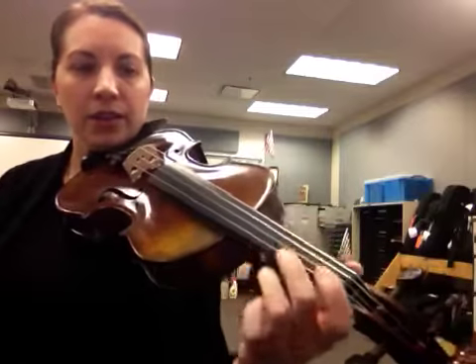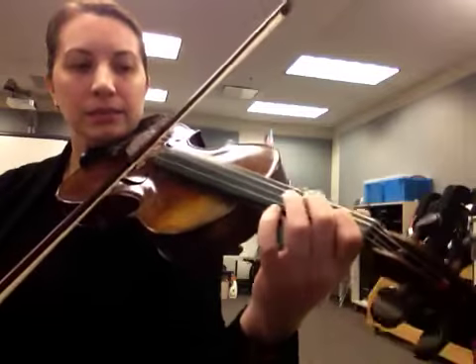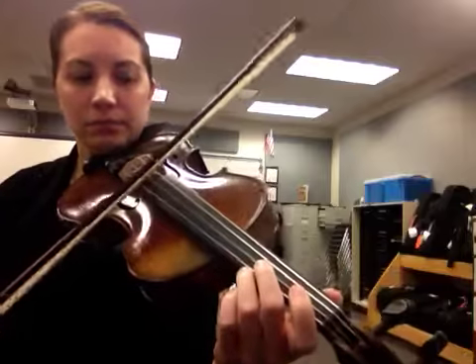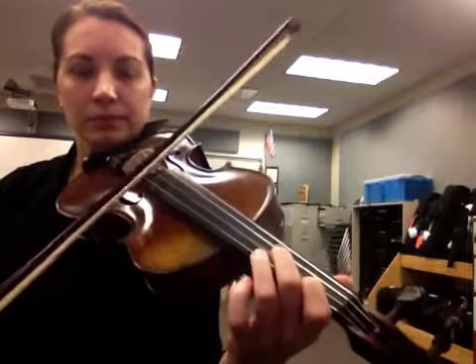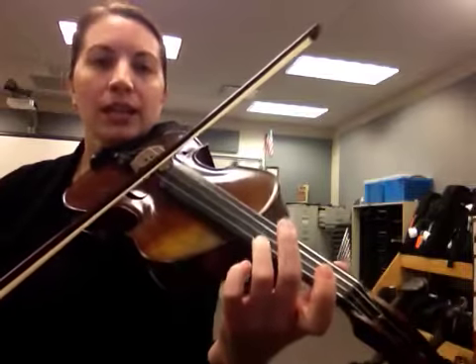Let's try that together. I'll say ready and the note name. Here we go. Ready, E. Ready, D. Ready, E. Ready, F sharp. Ready, D.